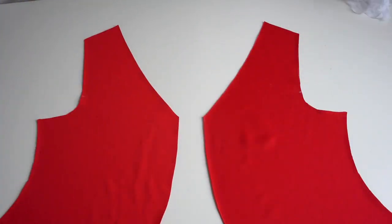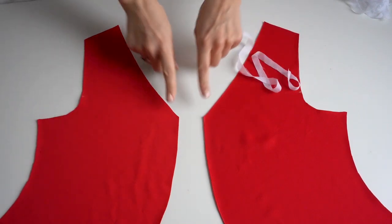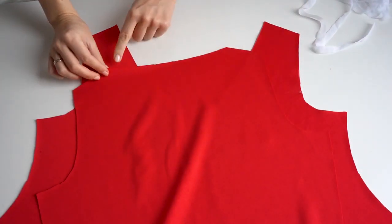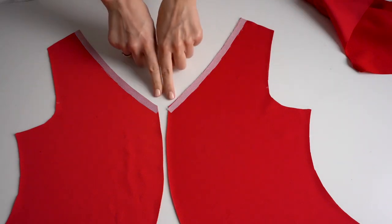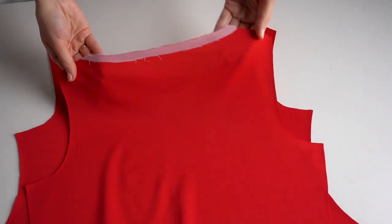The first thing we will do is stabilize the neckline by adding fusible interfacing. Take a strip of fusible interfacing and add it to the wrong side of the neckline front and back pieces. This is how the added interfacing looks, and once we have done it we can move to the sewing machine.